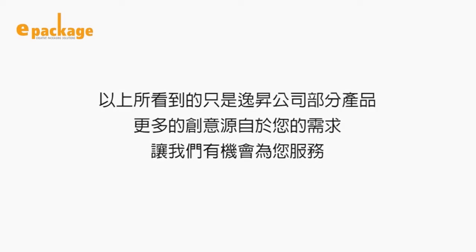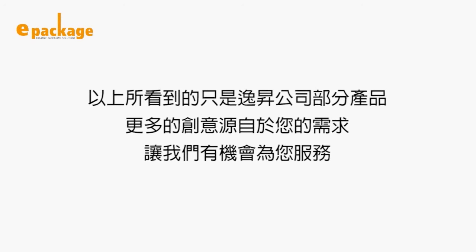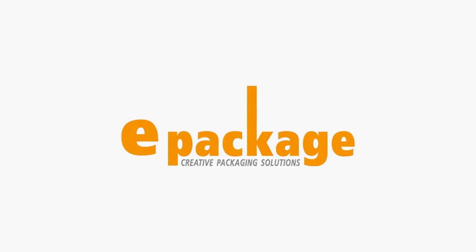What you have seen is just a small part of all of our packaging products. Your needs fuel our creativity. We look forward to making beautiful packages for you. You make it, we pack it.